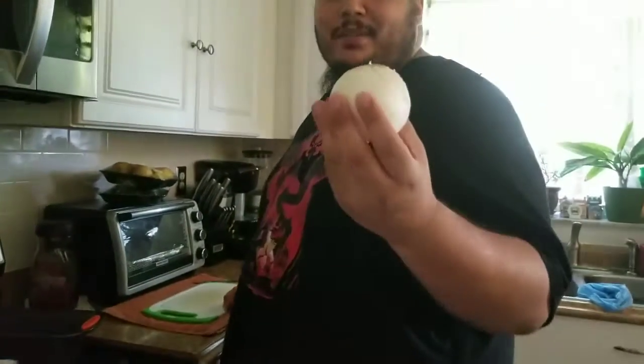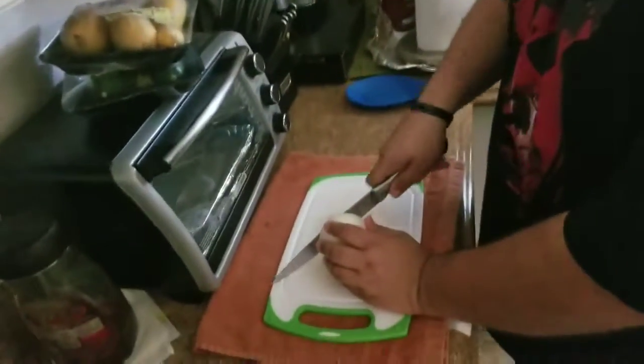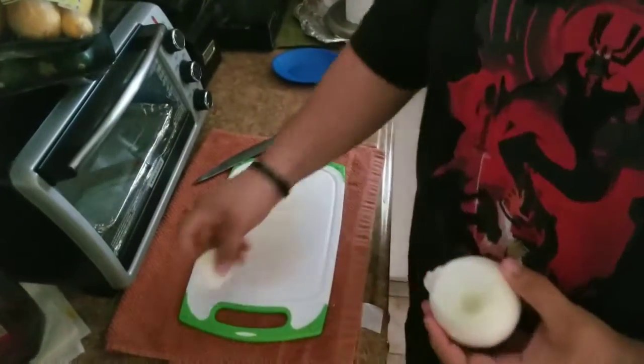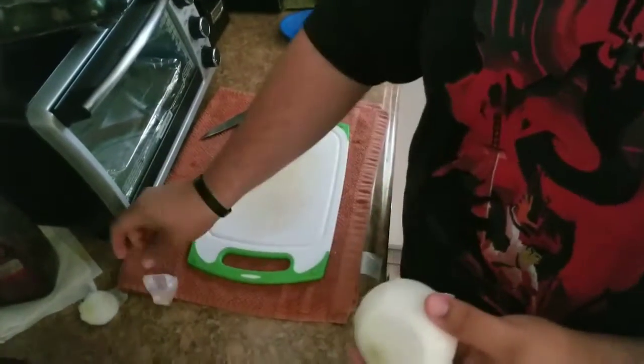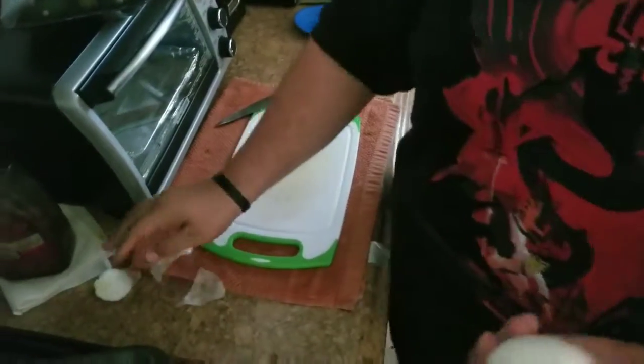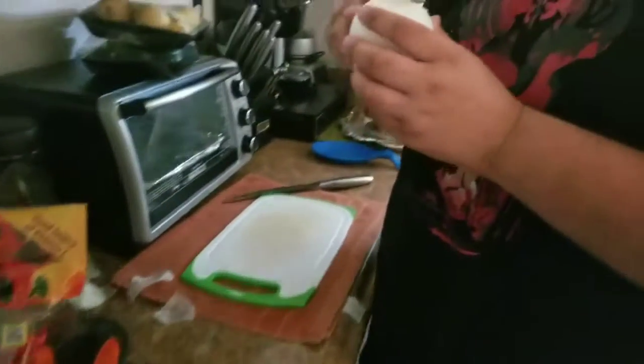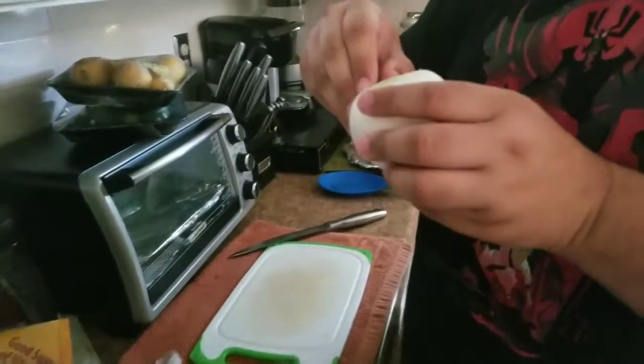I'm going to use white onions instead of yellow — I like them more. First I'm going to dice down some onions. I'm also going to be dicing some peppers so I can mix them in with the meat.